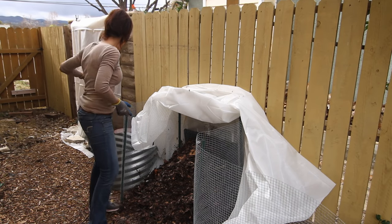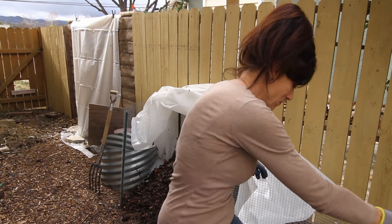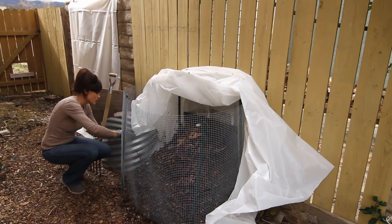I'm going to go ahead and close up my bin. I'm really loving this little door — it helps keep the bin contained and also helps keep my dog out. I don't want my dog eating all those food scraps!